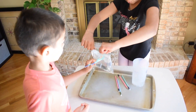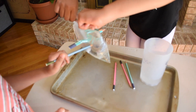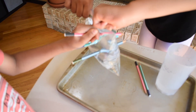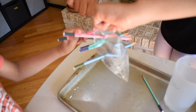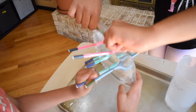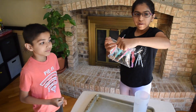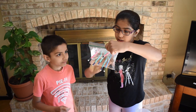That's so cool! Take a look at that. Let's move it around to see if it still doesn't leak. Wow, it still doesn't leak, even if we move it around.